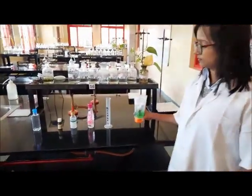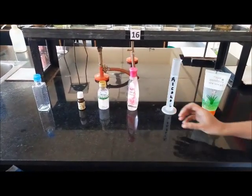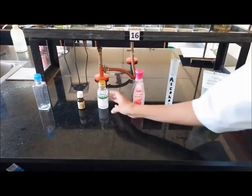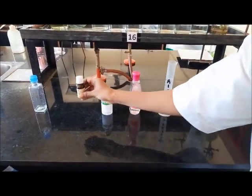Preparing a hand sanitizer is an easy job and it requires ingredients which are readily available. Here are the ingredients which go into the preparation: aloe vera gel, 60 to 80 percent alcohol, rose water, glycerin, scented essential oil, and an empty container.